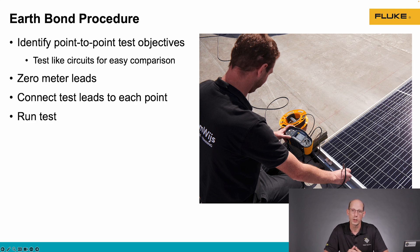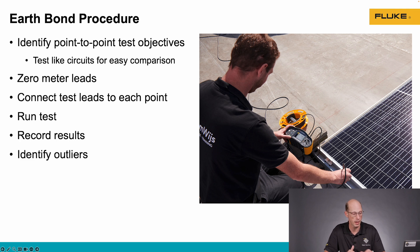Once we've zeroed the leads out, we're going to connect the leads to the points we're measuring between and run the test. Then we're going to record the results and identify any outliers that might need further troubleshooting. It may be that we need to redo the test — maybe we got bad contact with the test leads, or maybe we have a bad bond somewhere in that circuit that needs to be repaired.